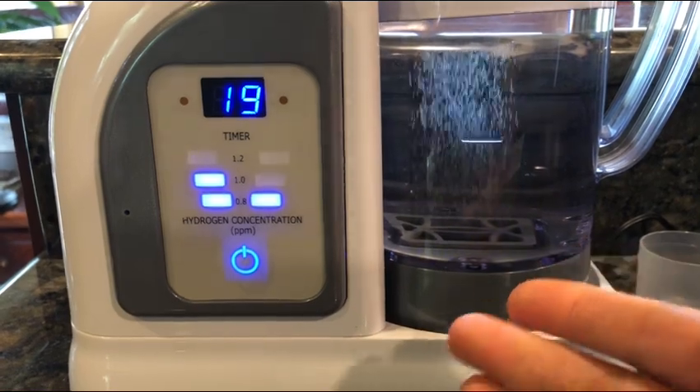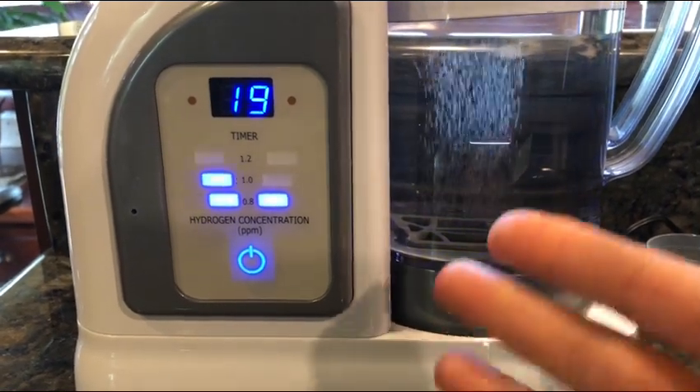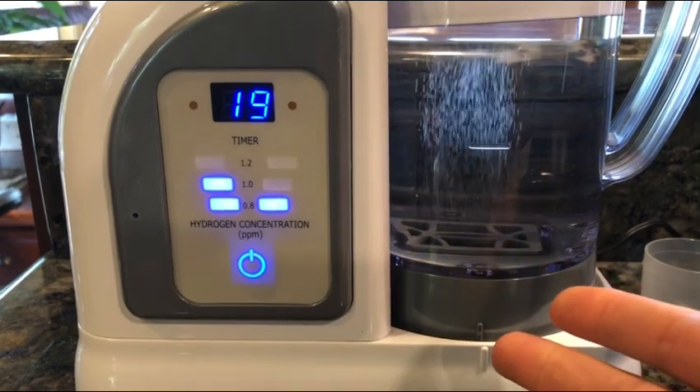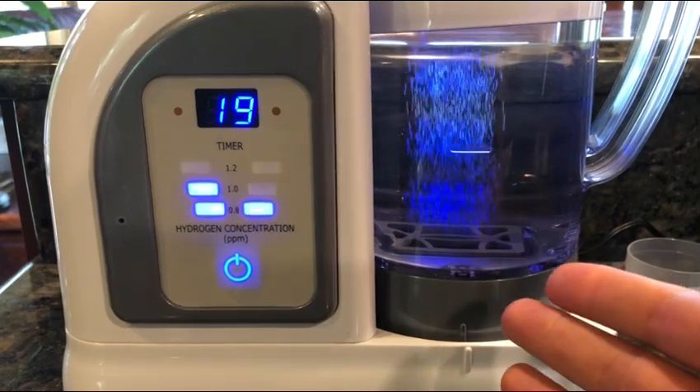Cheap machines out there can be leaching metals, or they use chemicals to make their hydrogen — a chemical reaction or something like that with pills and various other things — and it's not the highest caliber of hydrogen water you can get.